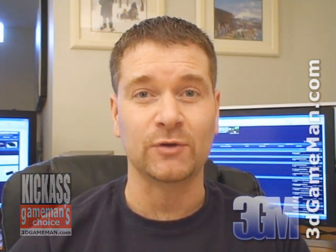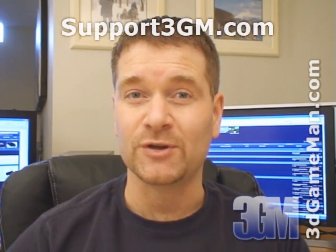Again, my name is Rodney Reynolds. This has been another video review. Be sure to check back very soon — I will have a brand new one for you then. Also, pop on my website at www.3dgameatman.com and while you're there, you can go into the forums and register — registration is completely free. Keep in mind you can find a lot more on these products in the forum. If you love watching my video reviews, please remember to help support 3dgameatman.com. If you wish to support, please visit support3gm.com. Until next time, take care.